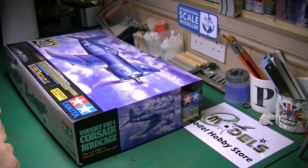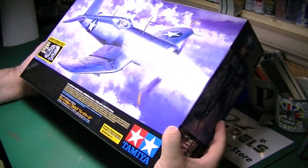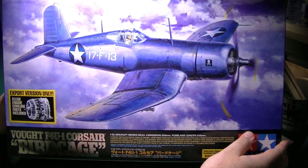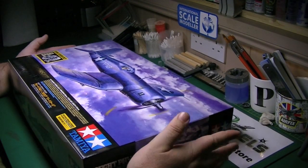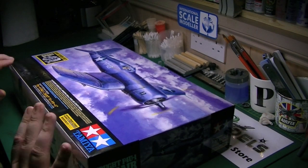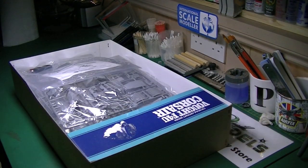Hi guys, it's Paul from vModels.co.uk. This is an inbox review of Tamiya's 1:32 F4U-1 Corsair, the Birdcage. I'm very excited because this is my next video build. It's a highly anticipated kit, beautiful kit, not long released in the UK — probably just over a week now. I can't build a kit without reviewing it, and there are a couple of other reviews out there, so I'm not in direct competition with them.